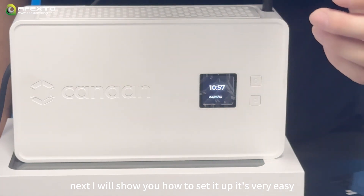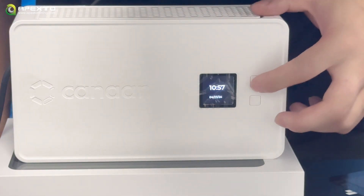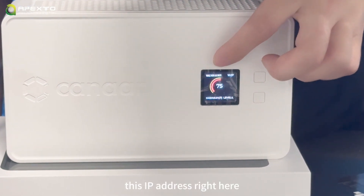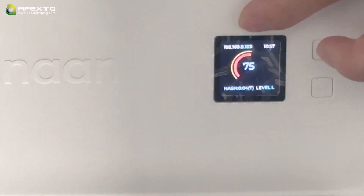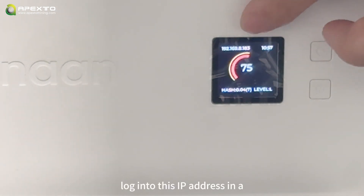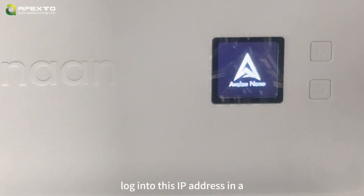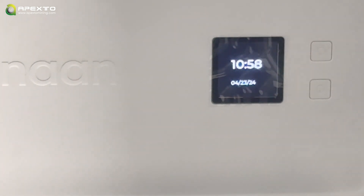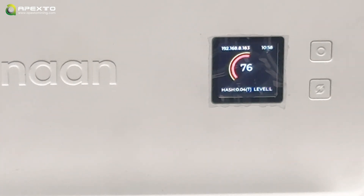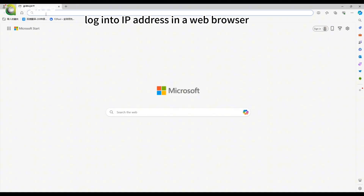Next I will show you how to set it up — it's very easy. You can find the IP address right here in the app, then go to your computer, log into that IP address in a web browser, and you will see more details about this miner.